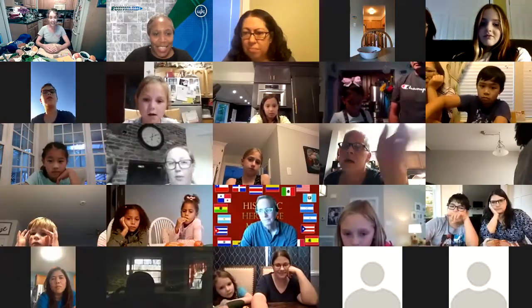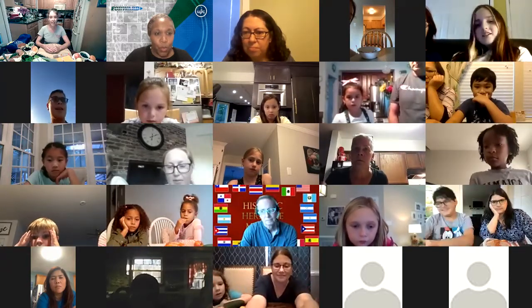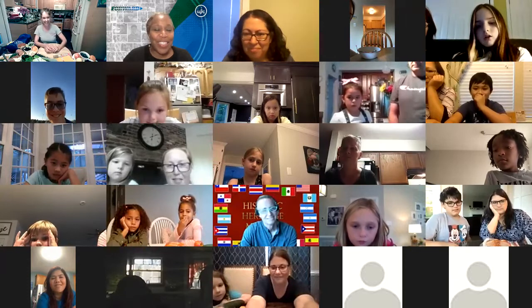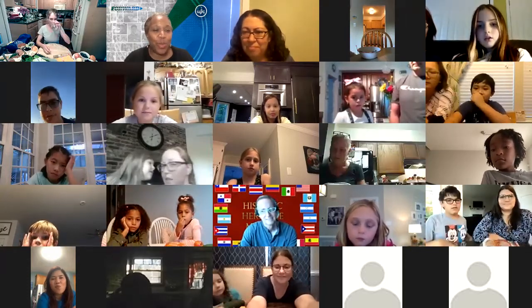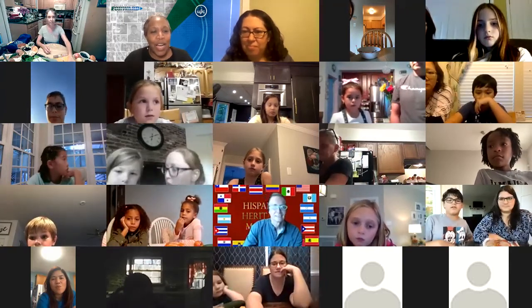Someone asked: since it says it's recording, is it going to be posted somewhere on Canvas? We will post it on the Division's YouTube channel, not on Canvas. If you go to YouTube and type in WJCC Schools and then Family Academy, you should find it there.